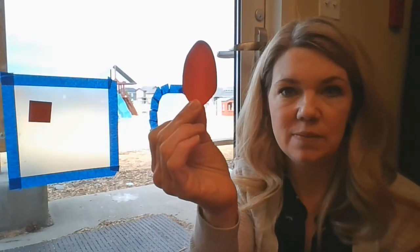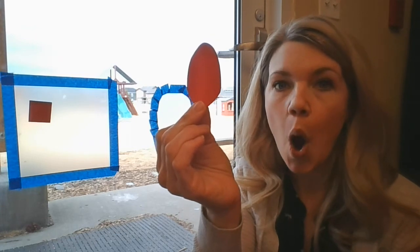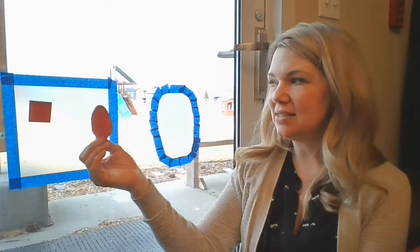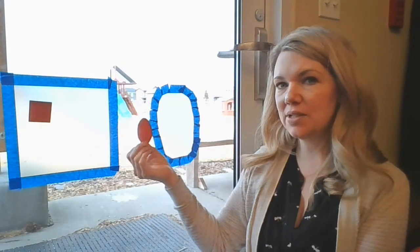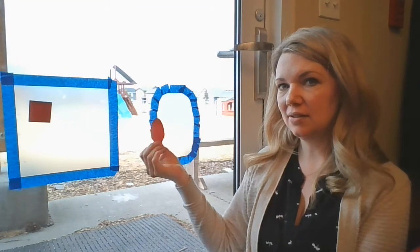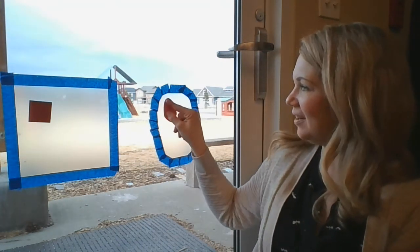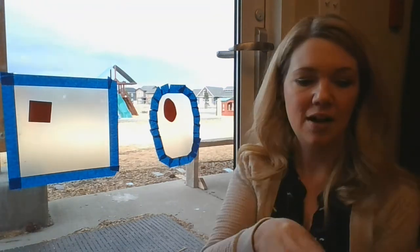Now my next shape. What shape is this one, my friends? It looks like an egg, but it's called an oval. An oval. That's right, an oval. Where does the oval go? Does it go here or does it go here? That's right, it goes right here with the oval.